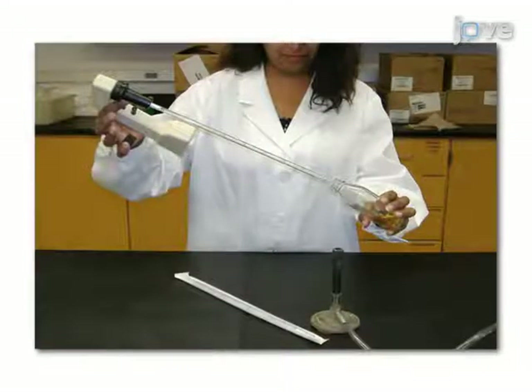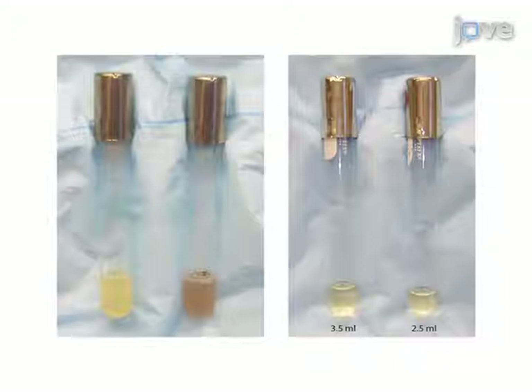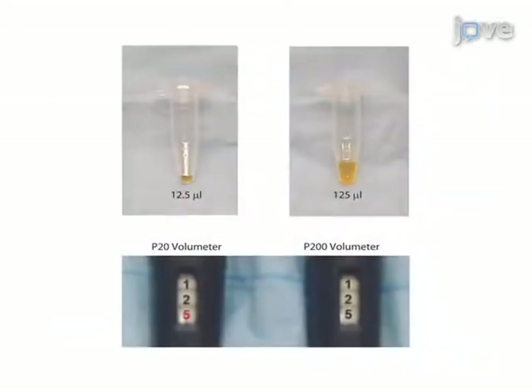Use instruments properly without compromising their sterility while keeping culture reagents and materials sterile, and aspirate liquids with precision. Taken together, these procedures are essential to minimize sources of contamination and offer precision for basic experimentation.